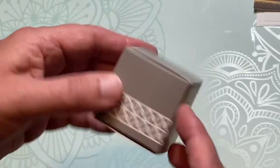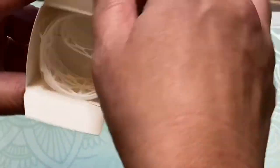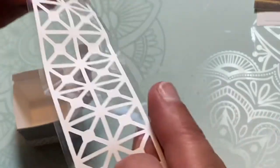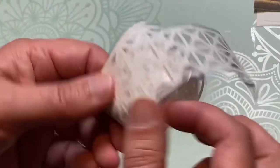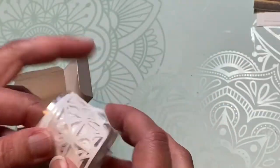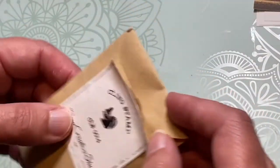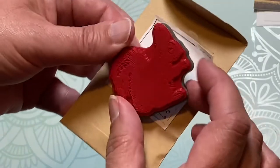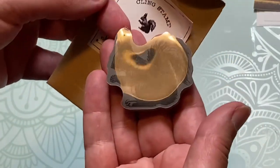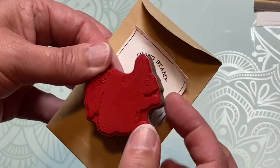Let's take a look at this — ooh, lace! Oh that's interesting, so it's a sticker but it's kind of a lace cut, that's very cool. Okay I like that. And let's take a look at this one here — oh of course, a squirrel! Can y'all see that? Cute little squirrel stamp, let's give it a try.